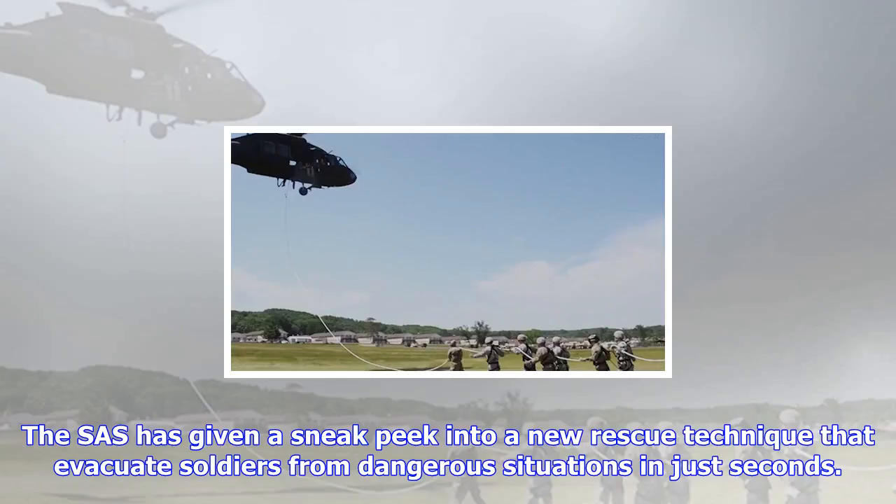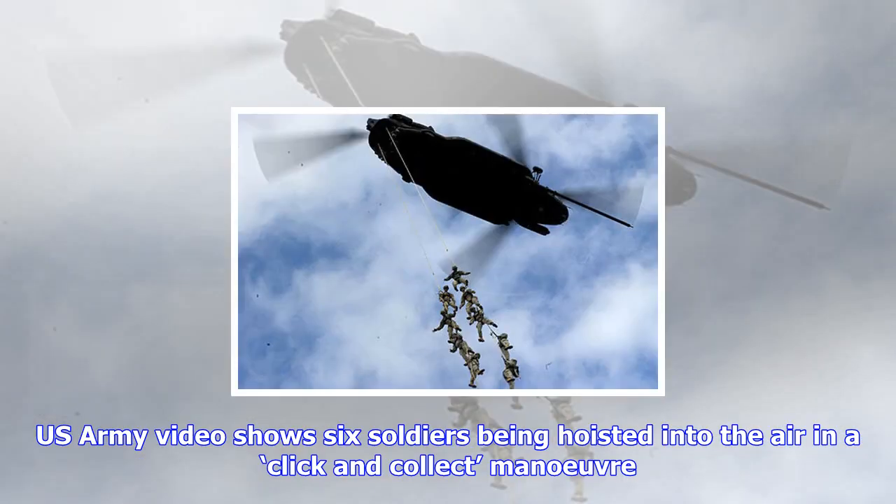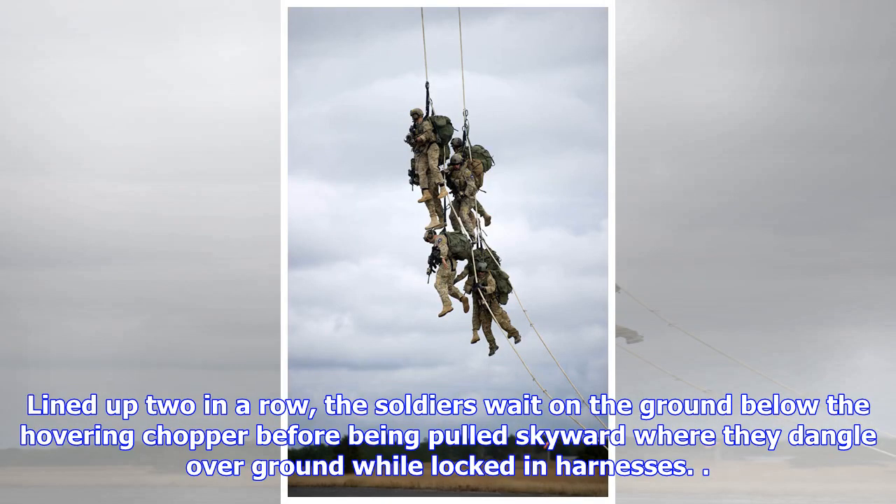The Shash has given a sneak peek into a new rescue technique that evacuates soldiers from dangerous situations in just seconds. U.S. Army video shows six soldiers being hoisted into the air in a click-and-collect maneuver. Lined up two in a row, the soldiers wait on the ground below the hovering chopper before being pulled skyward, where they dangle over the ground while locked in harnesses.